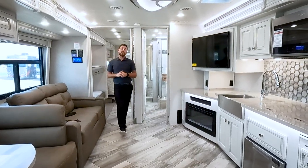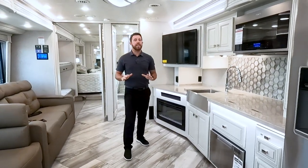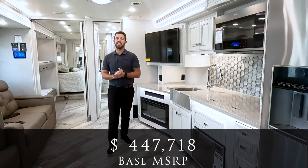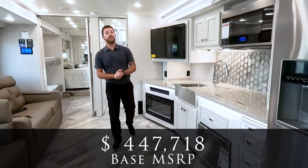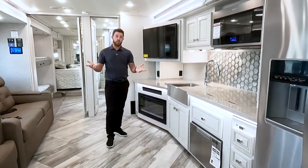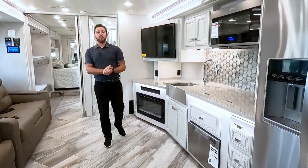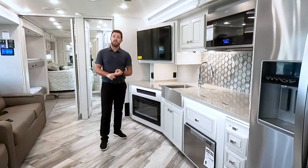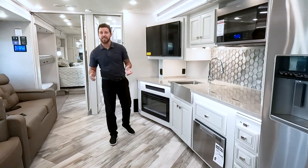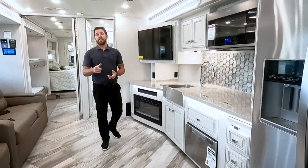That basically wraps up the walk-around of the Discovery LXE 40G. The base MSRP is $447,718 — make sure you go to your local Fleetwood dealer for best pricing and availability. If you found this video useful, subscribe to our YouTube channel, check us out on Facebook, and use the comment section below. Thanks for watching.